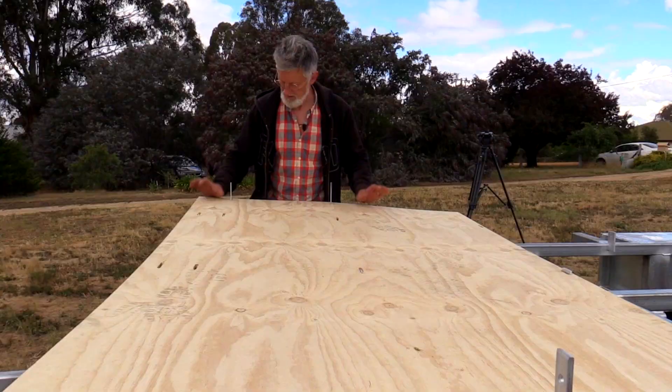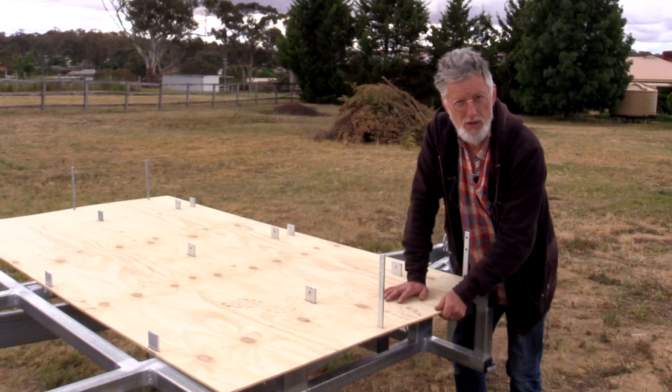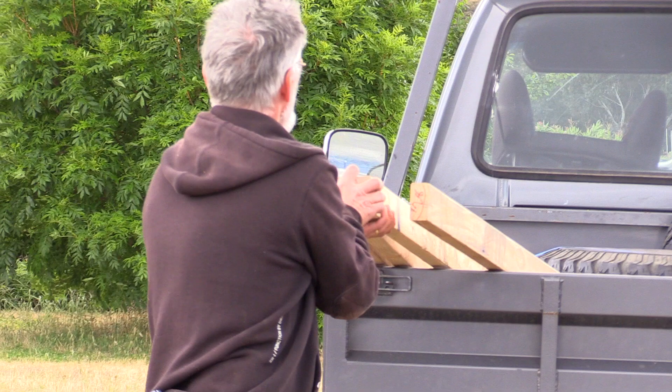Do you want to prime and paint the underside of this? I would use a proper primer and two coats of a topcoat. It's not going to see a lot of water, but this is your chance to seal it up. In order to keep water from getting up in there, you want to take a nice bit of caulk and seal that so that you get a nice airtight seal.